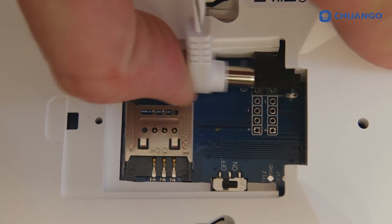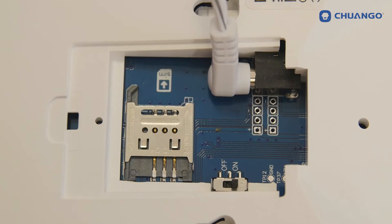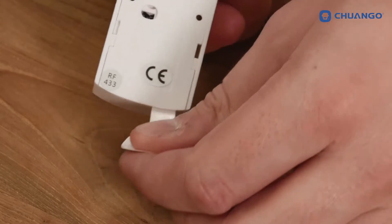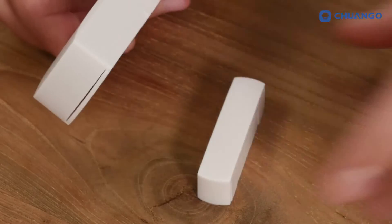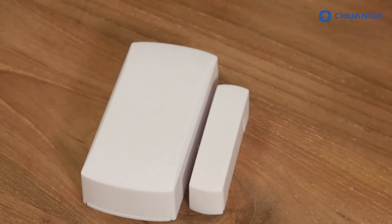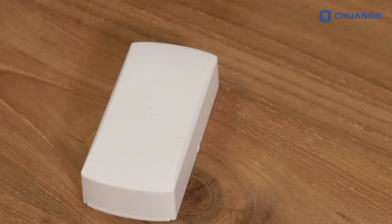To install the system, the AC adapter needs to be connected to the backside of the control panel. Then the power can be turned on. The panel will show its LED indicators. Pull the strap out of the sensor. Keep the cut-out parts of the door-window contacts pointed to each other. Now we separate the magnet from the sensor and the red indicator on the sensor will be seen, which means it has been triggered.